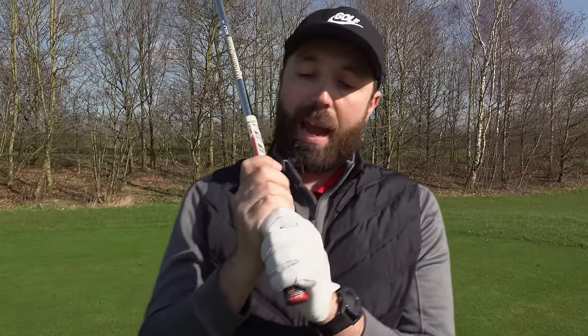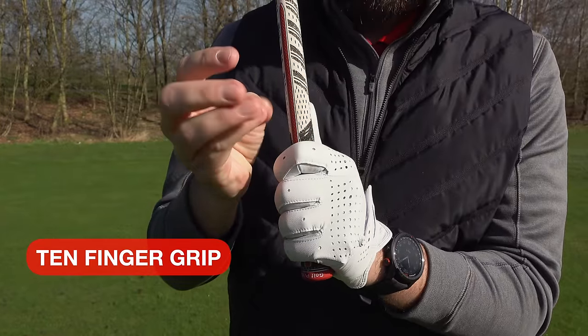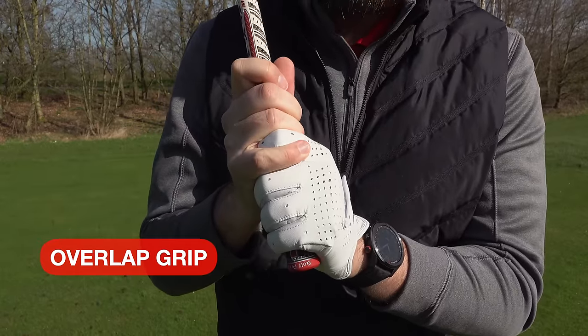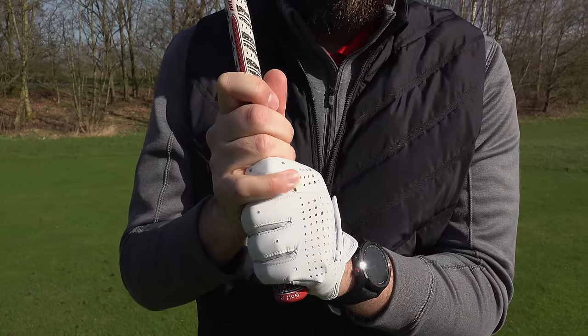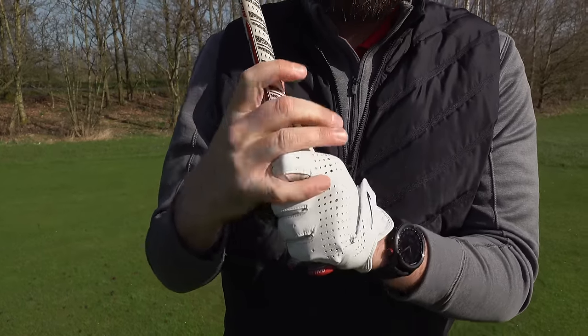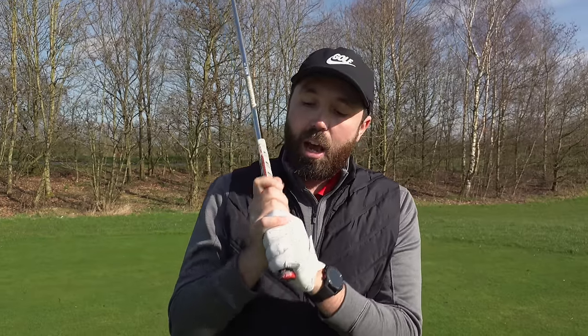The next thing to talk about is what happens at the back of the grip. There are three options. First is the 10-finger grip, where the hands are nice and close together and the little finger on the right hand and the index finger on the left are basically touching. Next, which is super popular, is the overlap — where the little finger just overlaps the index finger on the left hand. And finally, also super popular, is the interlocking grip. Honestly, out of those three — 10-finger, overlap, or interlock — I don't care which one you do. It's whatever feels comfortable for you. The grip is one of the most uncomfortable things in golf; it feels awkward and weird. But when you get it correct, it makes a massive difference — especially when starting out — because you'll get into far fewer bad habits.